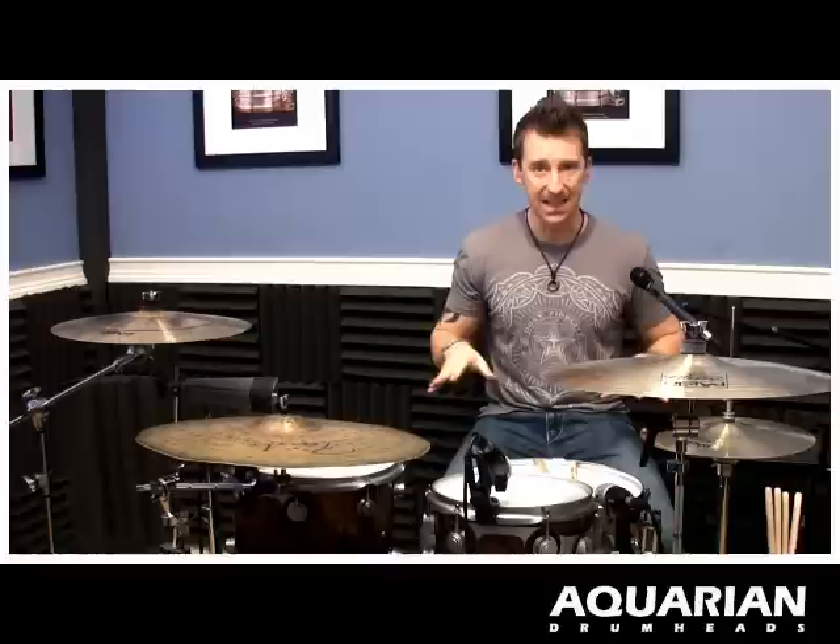It's all going to be evenly spaced, five notes long, and it's: right, right, left, kick, kick. That's it. Okay, so nothing crazy — just right, right, left, kick, kick.